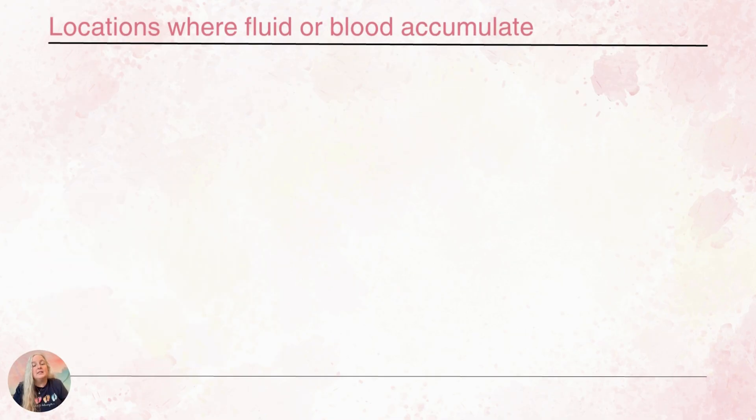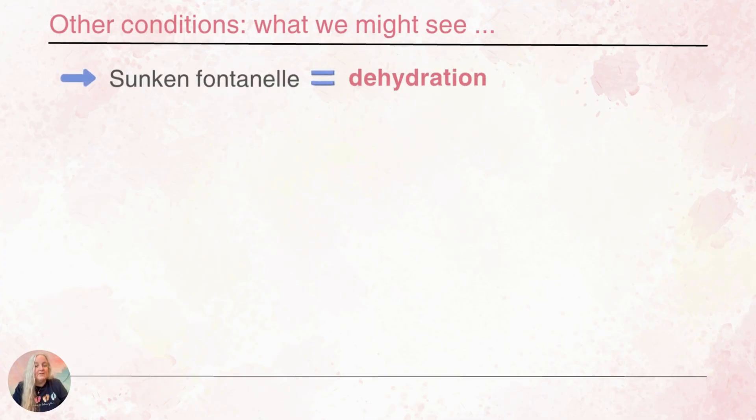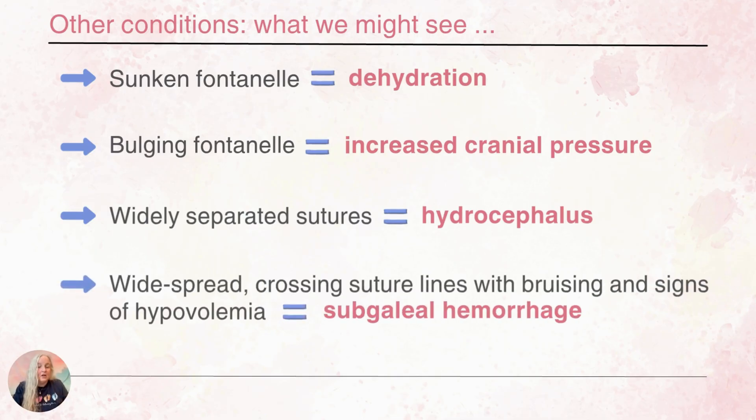When we look at locations where we can see fluid or blood accumulate, the caput is superficial at the very top, and the cephalohematoma is under the periosteum. There's another condition called a subgaleal hemorrhage, which is much more rare, and the things we might assess with this will be related to bruising and signs of hypovolemia because there's more blood accumulating. If the fontanelle is sunken in, that can indicate our baby may be dehydrated. If the fontanelle is bulging, that can be an indication of increased cranial pressure. With hydrocephalus, it can cause the sutures to separate.